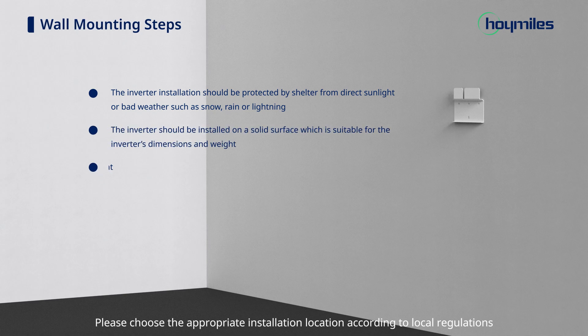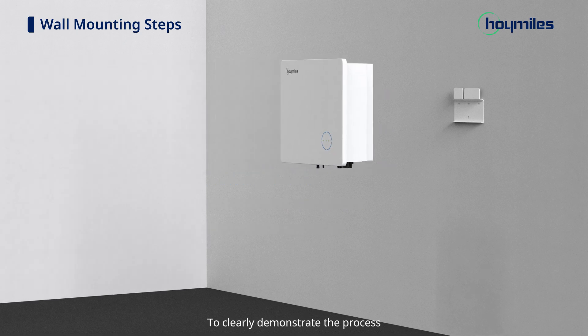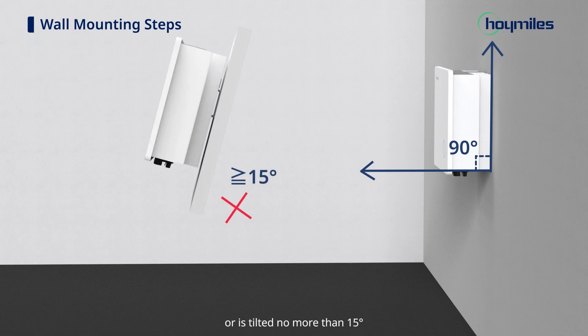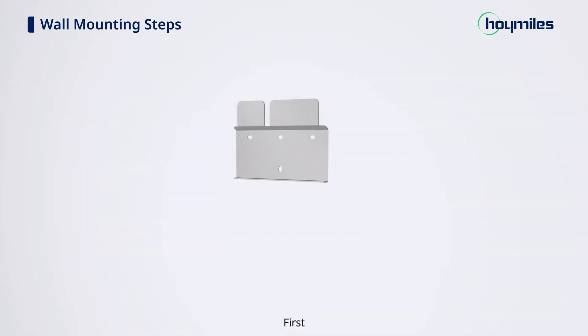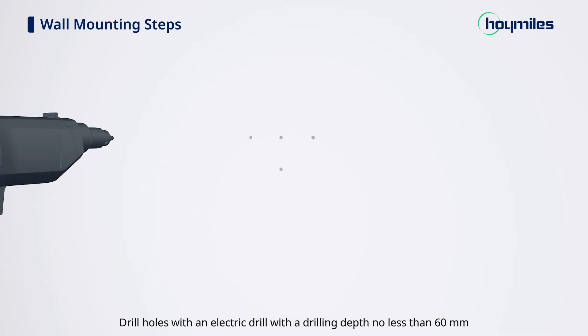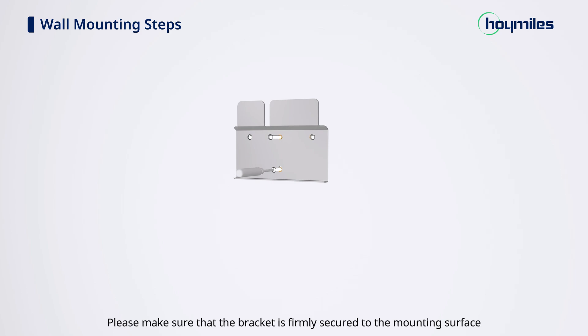Please choose the appropriate installation location according to local regulations and actual installation conditions. To clearly demonstrate the process, we will mount the inverter on a wall. Make sure the AC coupled inverter is installed vertically or tilted no more than 15 degrees. Leave enough space around the inverter. Mark the four drilling spots according to the screw holes on the bracket and drill holes with an electric drill to a depth no less than 60 mm. Then plug and secure the anchors in the holes, and fix the bracket with M6 screws.